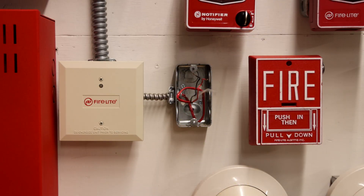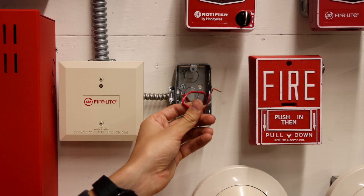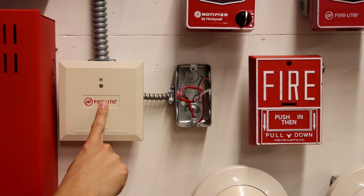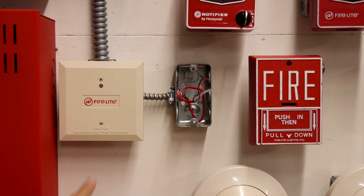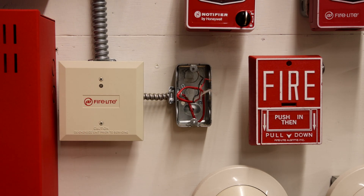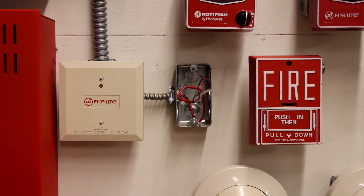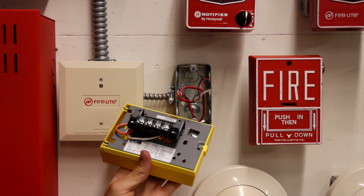Once the old pull station has been uninstalled, it's just a matter of taking these two wires and reinstalling them into the new pull station. These wires go to the monitor module right here. This monitor module is wired up to SLC1 on the fire alarm control panel. Since this is a conventional pull station and the panel is an addressable panel, we need a monitor module in order to wire it up to the SLC. So we're going to pick one of the circuits in the back and plug the wires through the terminals.